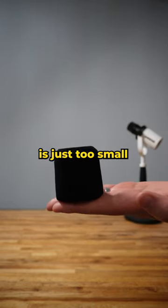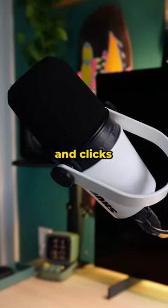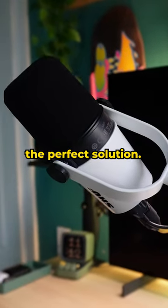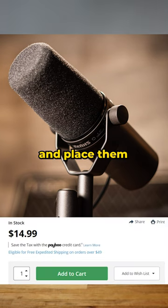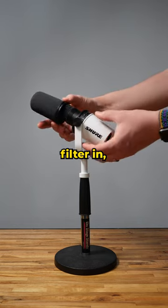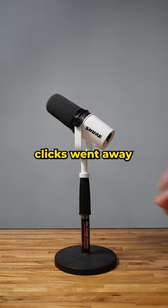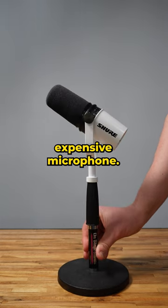This little filter is just too small to be useful, and it picks up way too many pops and clicks from your speech. But I've found the perfect solution. It turns out you can order replacement filters for the much more expensive SM7B and place them on the MV7. And once I swapped this larger filter in, the pops and clicks went away, and it makes the MV7 sound like a much more expensive microphone.